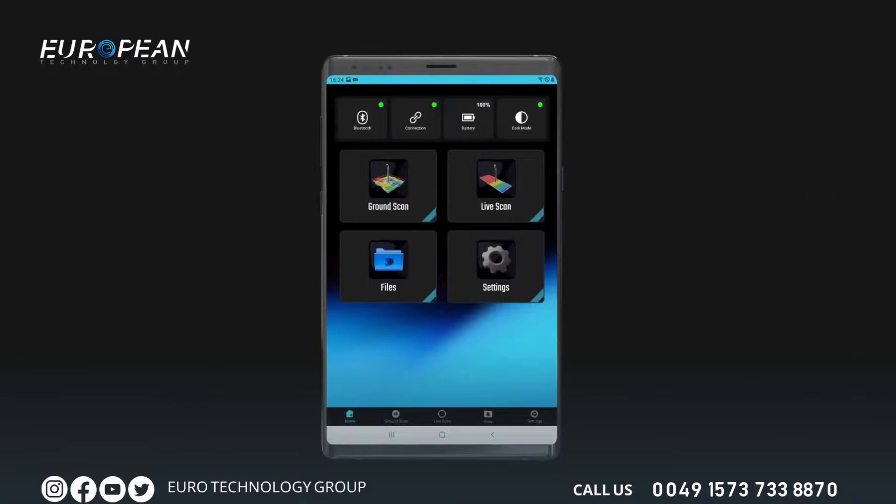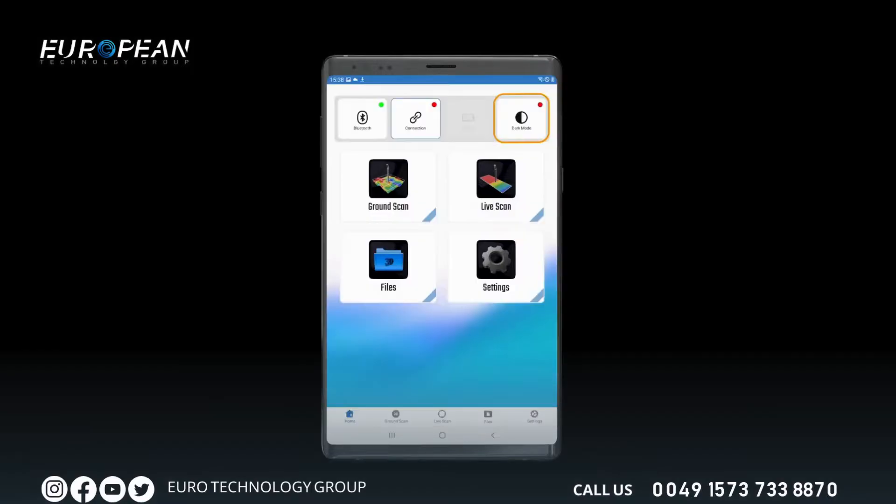On the main page of the application, there are icons in the middle and bottom bar with scanning modes such as 3D ground scan and live scan, along with icons for opening recorded files and the settings menu. The top bar includes icons to turn on your mobile device's Bluetooth, quickly connect to your GR3 device, show the GR3 battery level, and select dark or light mode for the interface.